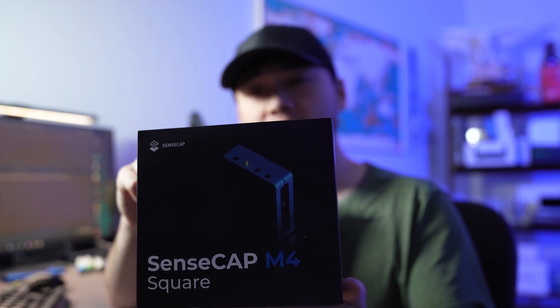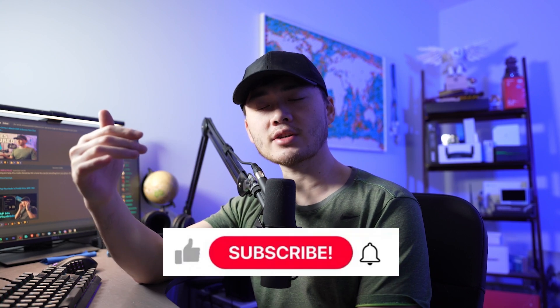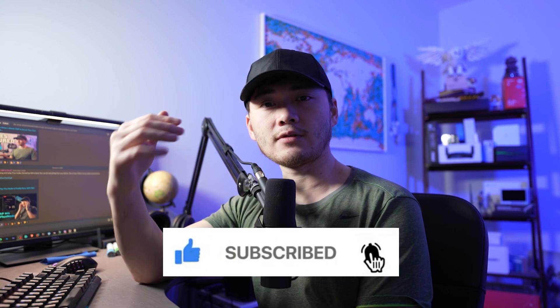Hey, what's up guys, welcome back, this is Mototech. Today I've just received the SenseCap M4 Square Flux plug and play node. I haven't opened this box yet so let's open this box together, go through the setup process, and then I'm going to do a review on this product. Hopefully this will give you some expectations and maybe bring the product team some ideas for future improvements. If you're new to the channel, I cover blockchain, web3, and cyber security.